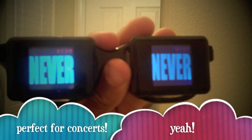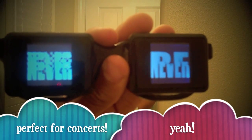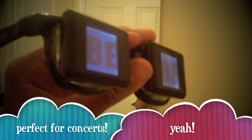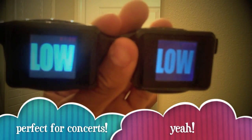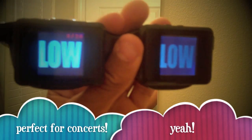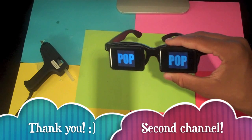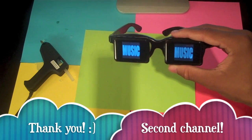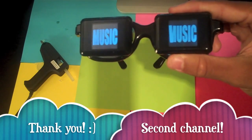Once you're all done, you want to power them up and put them on, and they look like this. Thank you guys for watching. I hope you enjoyed. Please subscribe, and please subscribe to my second channel, www.youtube.com/JarrettHoltz. Thank you.